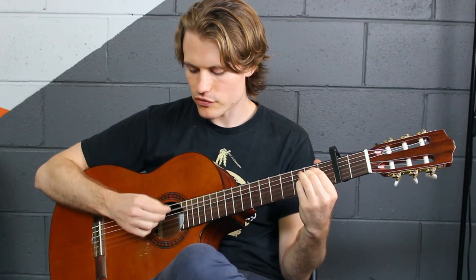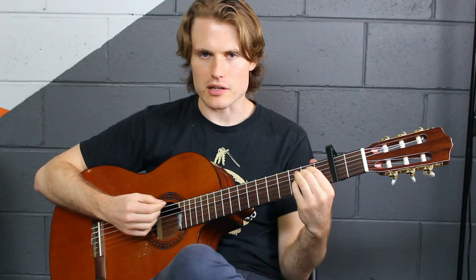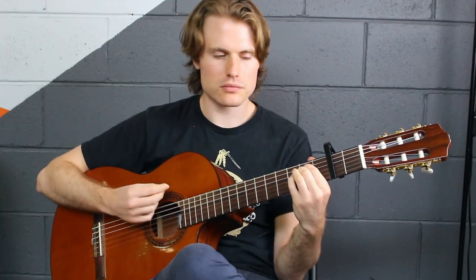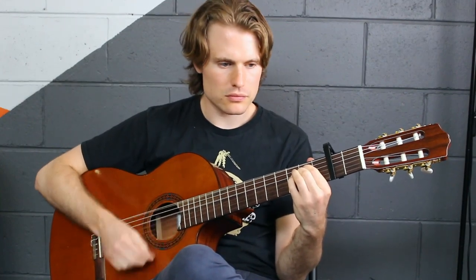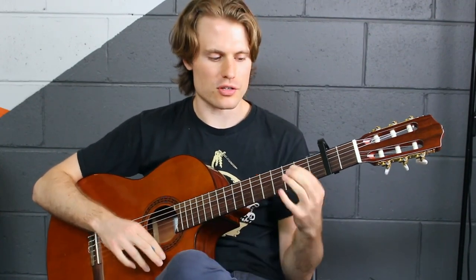Fifth string. And at speed it's like... So that's more the feel. If you want to add in extra strums or take them away, feel free to do so as well.